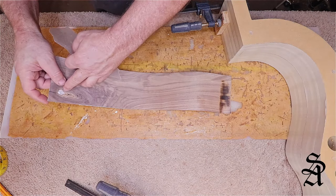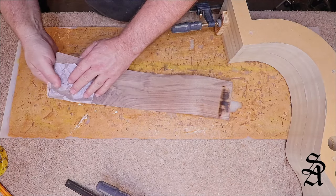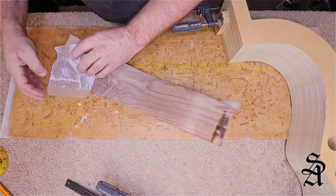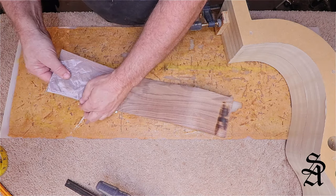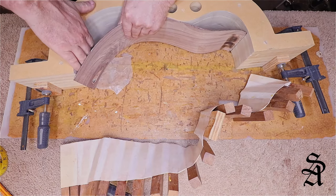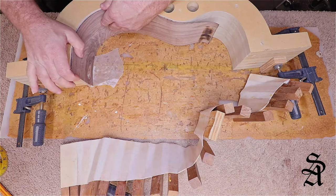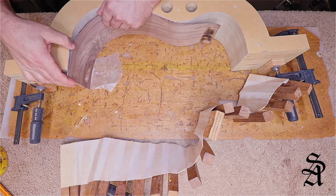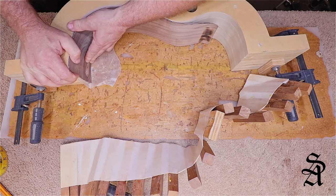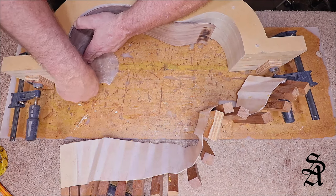I don't want any glue to squirt out of this knot hole and glue itself to one of my clamps, so I'm just going to put some wax paper over that and apply it safe. I want to make sure I'm keeping this as flush as possible — what I'm trying to do down here is just have a thin little line for an end graft instead of actually putting on an end graft.